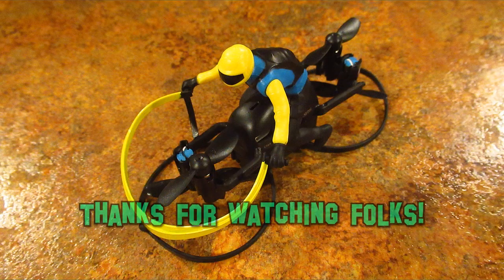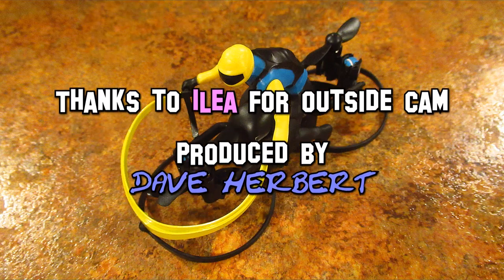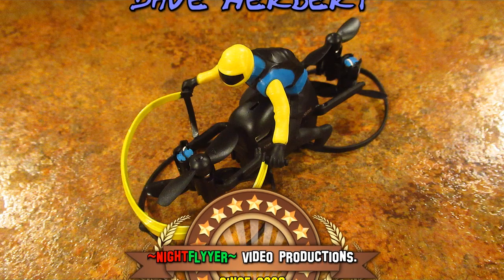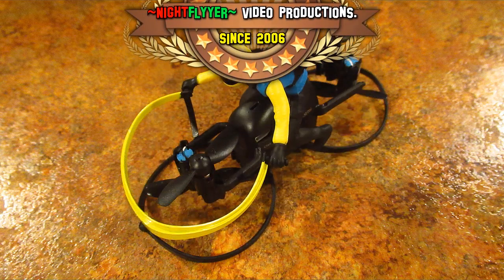I want a real one! Ha ha ha. I want a real one.